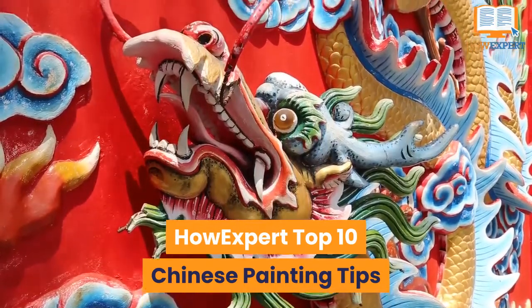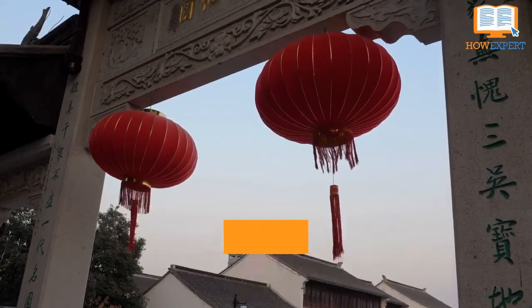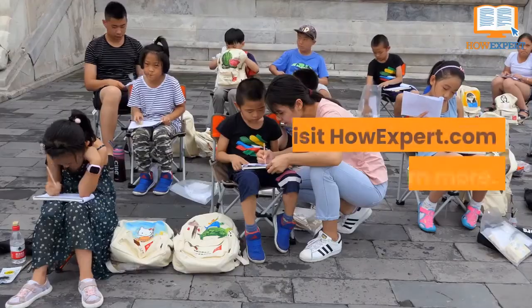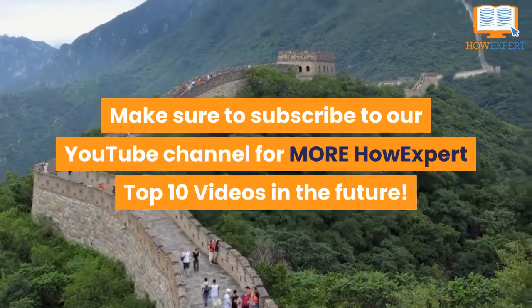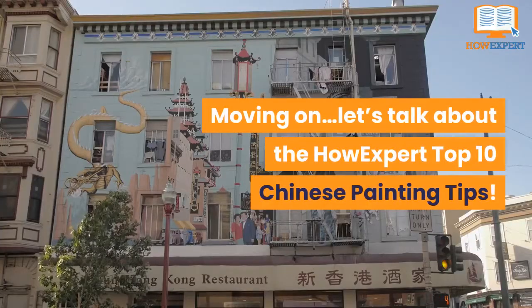Top 10 Chinese Painting Tips. HowExpert publishes quick how-to guides on all topics from A to Z by everyday experts. Make sure to subscribe to our YouTube channel for more HowExpert Top 10 videos in the future. Moving on, let's talk about the HowExpert Top 10 Chinese Painting Tips.